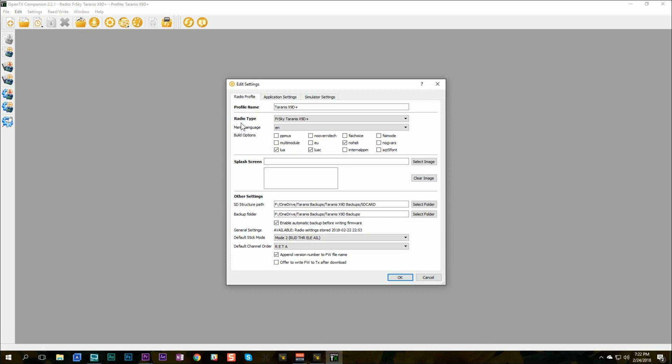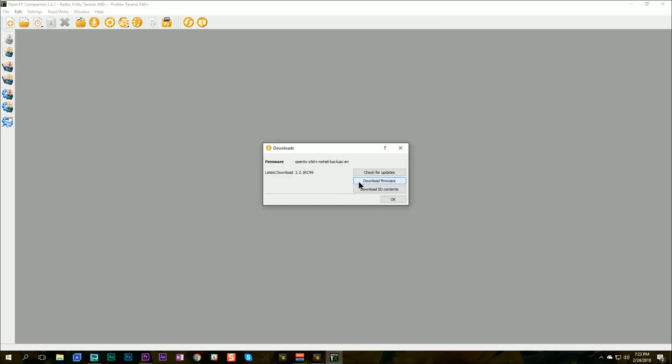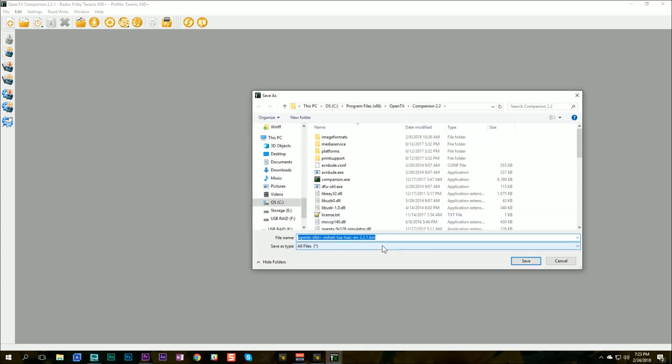You've got to flash this even if you're already on 2.2.1. In OpenTX Companion, click Settings, then Settings. First, make sure the radio type is correct — for me it's X9D+; for the QX7 it would be X7 or X7S; X10, X12, whatever your radio is. You also need to check the Lua box and the LuaC box — this is what's going to fix the out-of-memory error. I also like to check the 'no heli' option since I don't fly collective pitch helicopters. Once you've done that, click File, Download, and download that firmware.